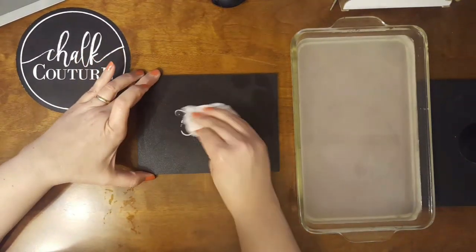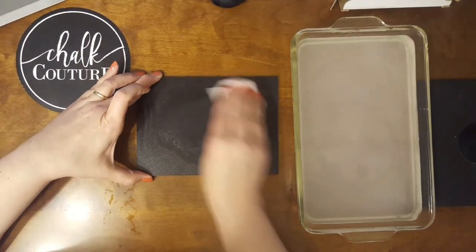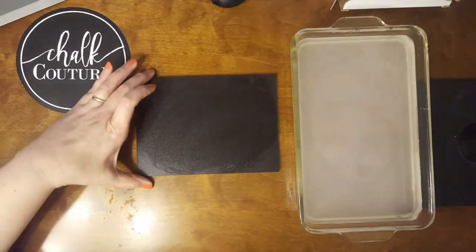Then I can take a wet damp cloth — in this case I'm just using a Clorox wipe — and wipe that off.